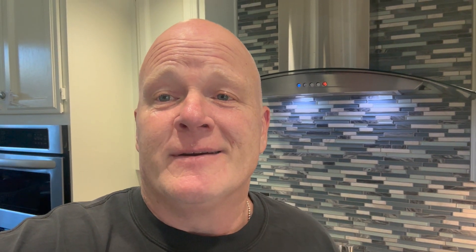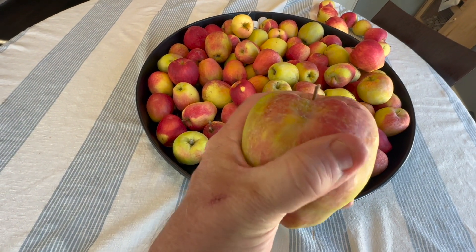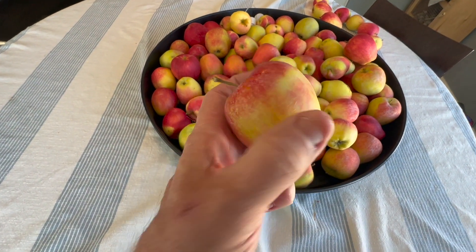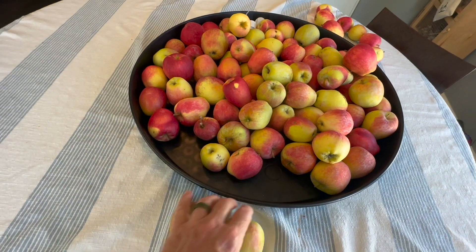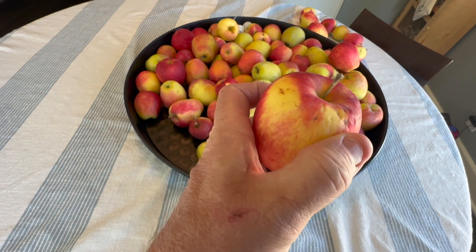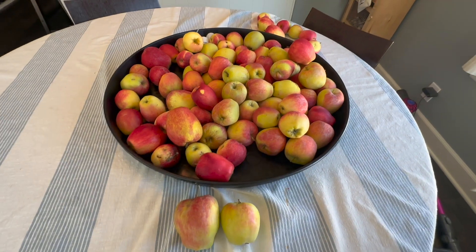Today we're going to show you how to make homemade applesauce or apple pie filling — whatever you want to call it. You're going to want a big stockpile of apples. These are the Anna apples we've had in cold storage for about the last two months. We'll save the really beautiful bigger rock-hard ones for fresh eating, and we will preserve and can the smaller ones that do not store well. There are about 40 pounds here and we're going to sort through all of them.